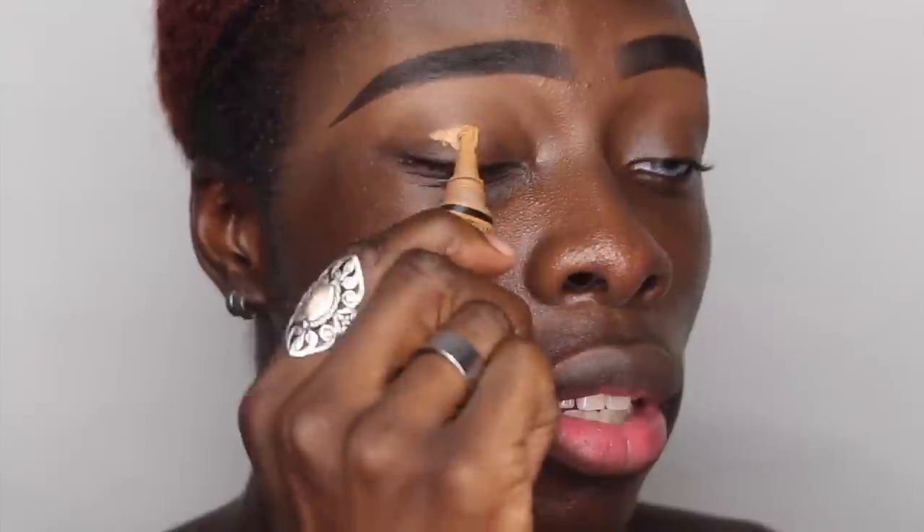Any queen knows that when you're doing your makeup you start with the eyes, so we're going into the Revolution Pro Transmischief Makeup Palette. I'm going to try for something a little more natural because I know I do really extravagant eye looks on here and on my Instagram, but I want more focus to be on the skin, the foundation, and how it wears.